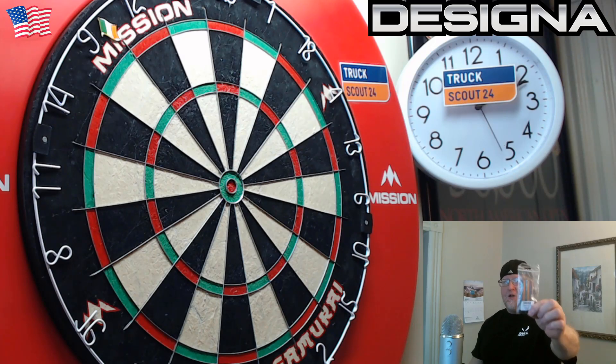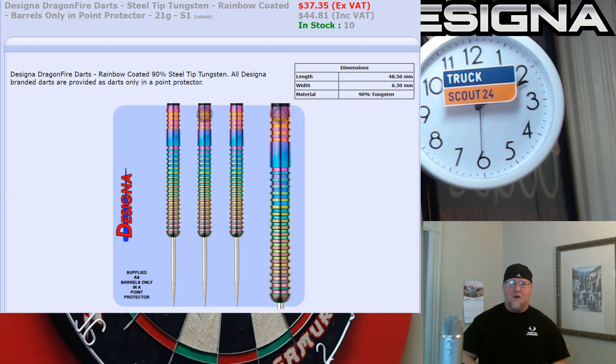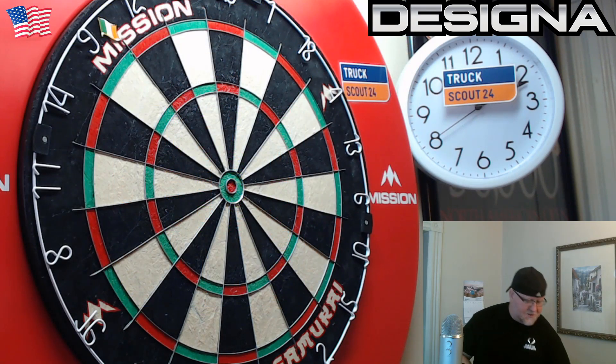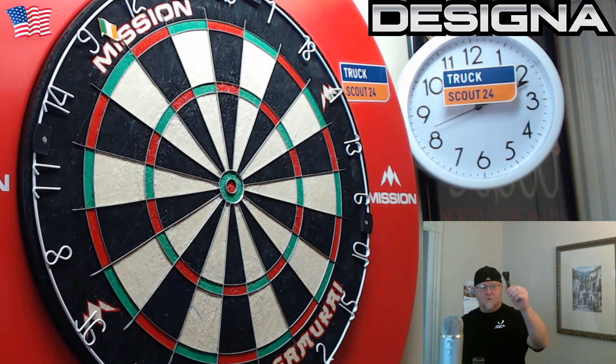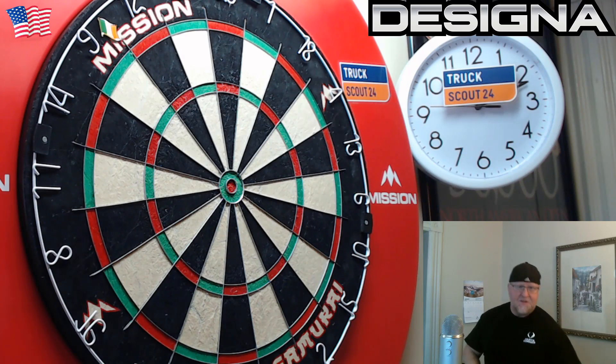I'll throw a picture up on the screen really quick and if you notice, right away they remind me a lot of the Winmore Jeff Smith darts. They're actually produced by the same company, Nodor, so they do have a lot of similarities. But they come as barrels only.